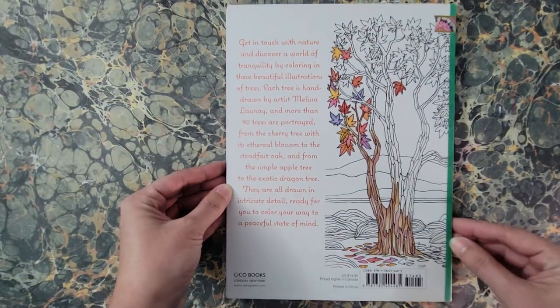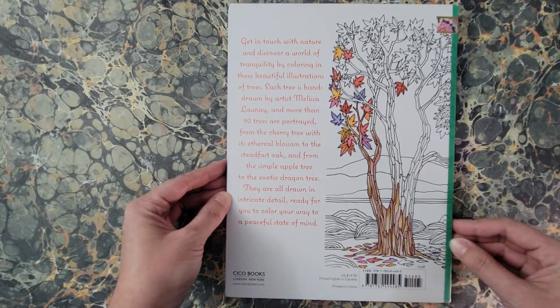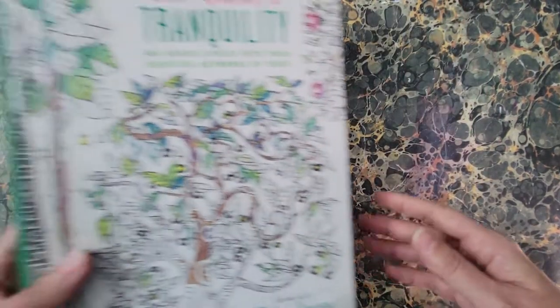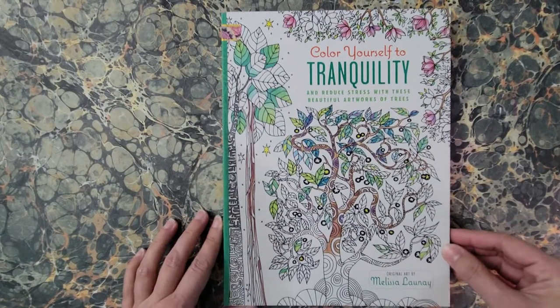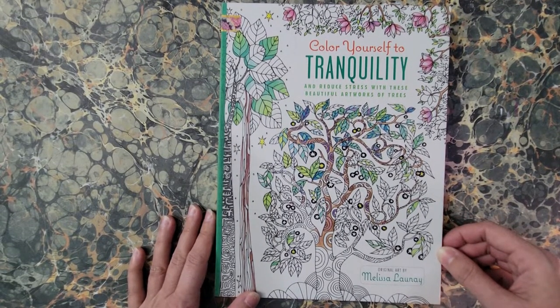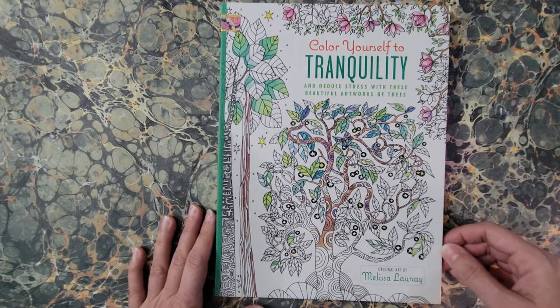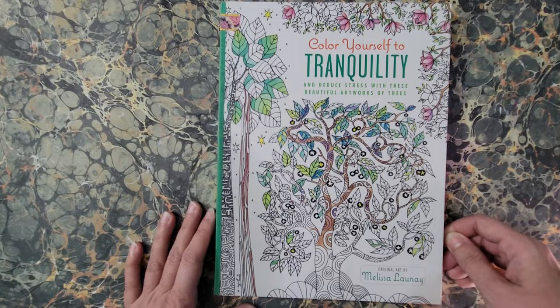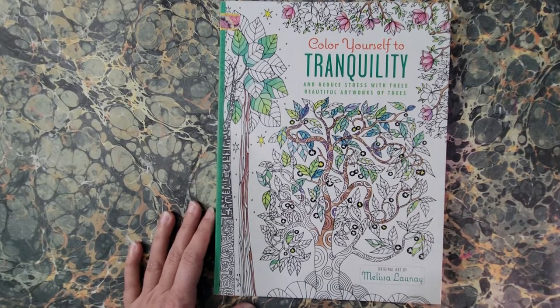That's the last one — a blank page in the back, more crazy yellow, and the back cover. So that is Color Yourself to Tranquility: Reduce Stress with These Beautiful Artworks of Trees, original art by Melissa Lunay. Thank you for watching; I'll see you next time.